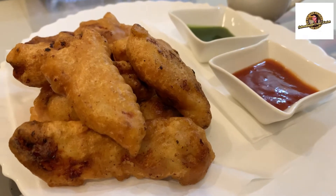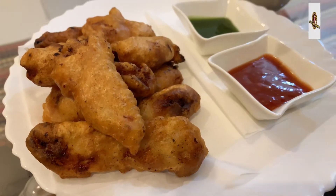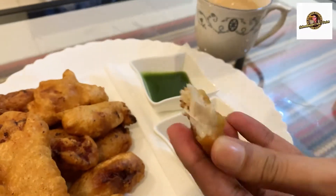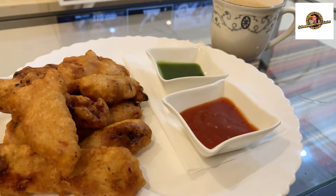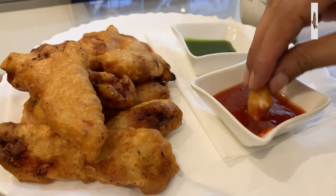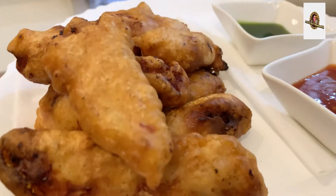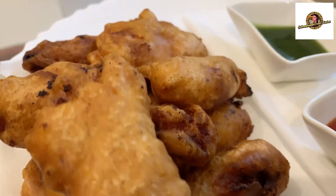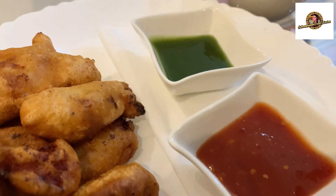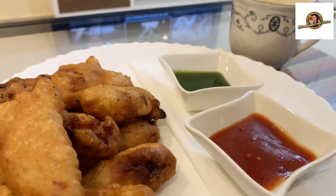Viewers, our chicken tempura is ready! Look at the inside — it is completely cooked. It will be very delicious. Let's eat some ketchup with it. So yummy, so delicious! This came together so fast. I have prepared this recipe — try this recipe and tell me in the comments section how you liked it.